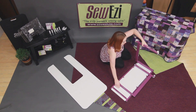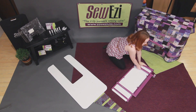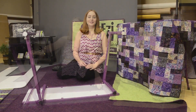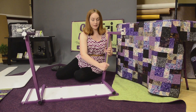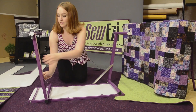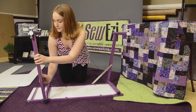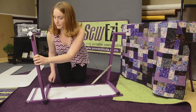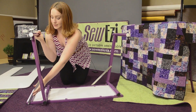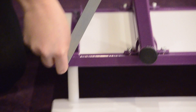Extend the legs until they are just past a 90 degree angle. Loosen the screws on the metal stay with your 5mm Allen key wrench. Then hook the stays onto the screws on the base of your table, and re-tighten your screws.